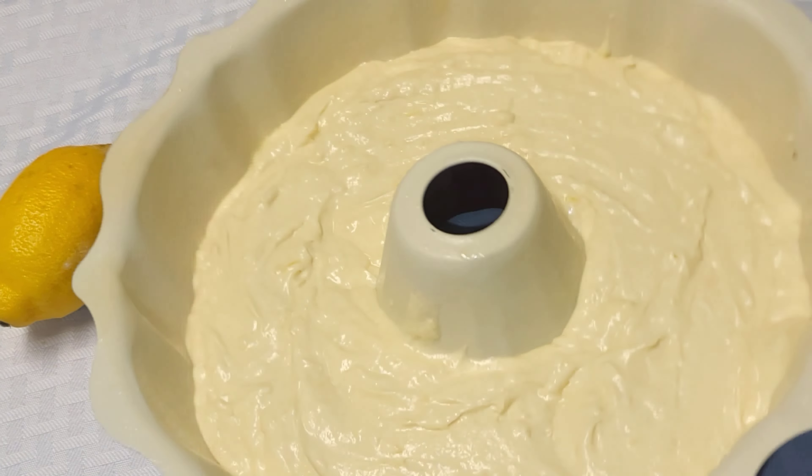It smells amazing! Now I'm spraying with the cooking spray — I love the baking spray that already has the flour and baking powder. I'm using a Bundt pan; you can use whatever pan you have, and I'm pouring the mixture in.